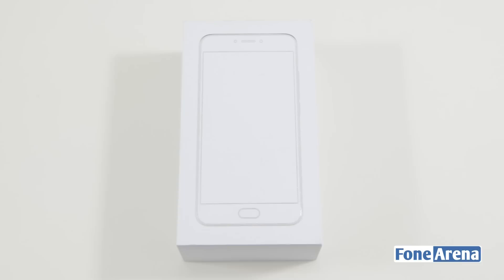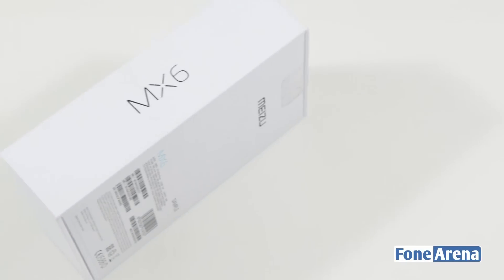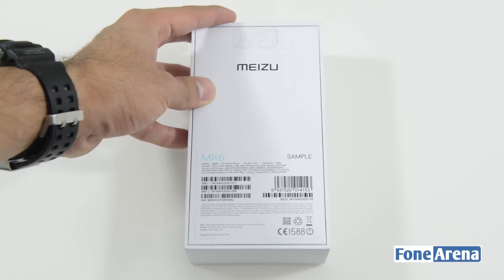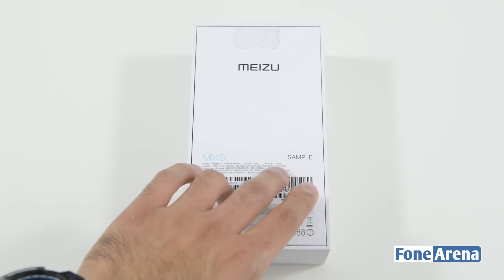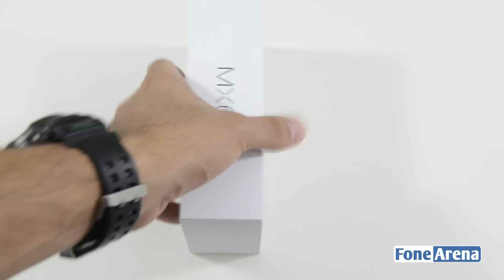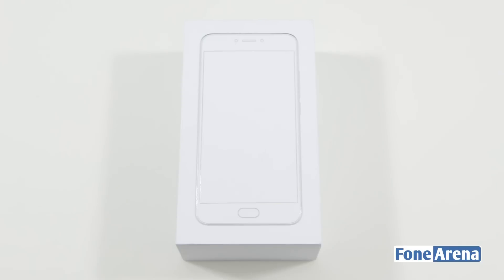Let's take a look at the box and its contents. Up front you have a design or blueprint of the MX-6 itself. On the side you have the MX-6 branding, nothing much at the bottom or the top. The back has details regarding the smartphone's color and different capacities. This is the 32GB variant with model name M685H LTE. It's labeled as a sample, so this may not be the final retail package — it could be a near-final prototype build.